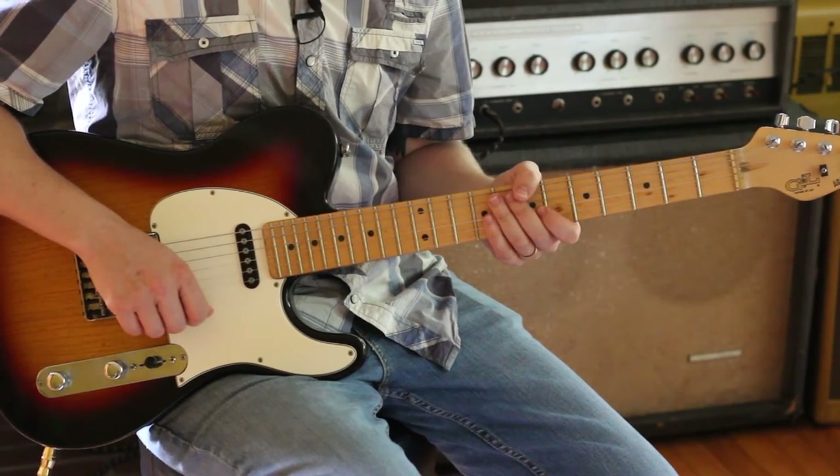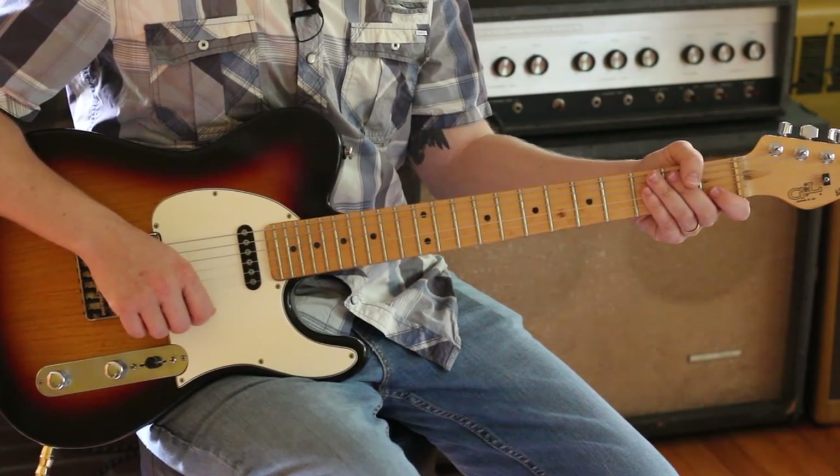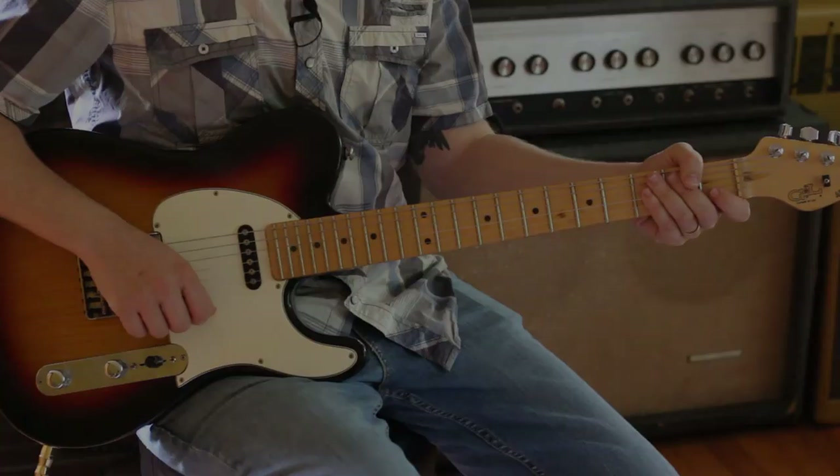The chords to Telephone Call from Istanbul — a great song to know. Great changes in there. I hope that's fun and interesting for you. Thanks so much for watching. Bye.